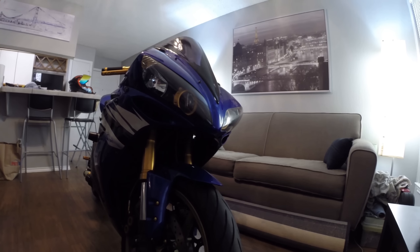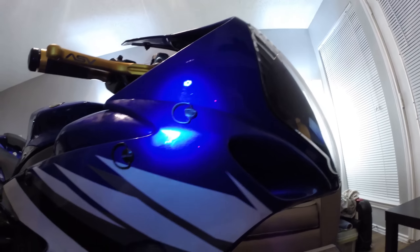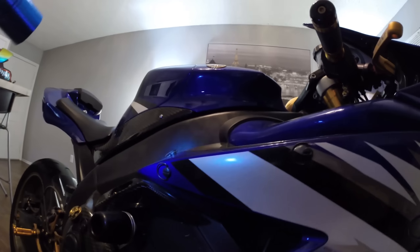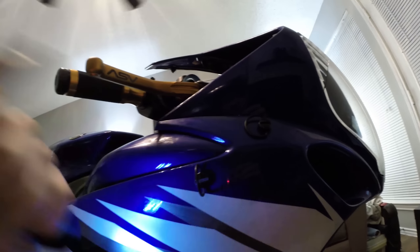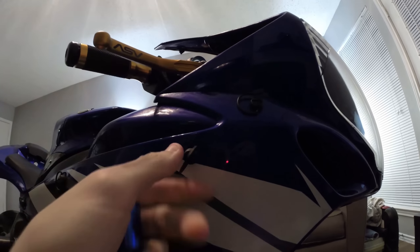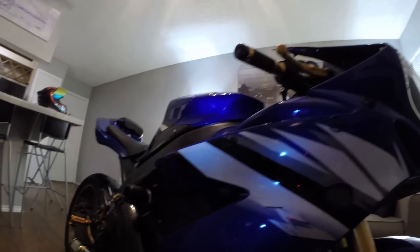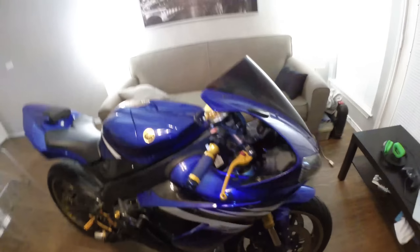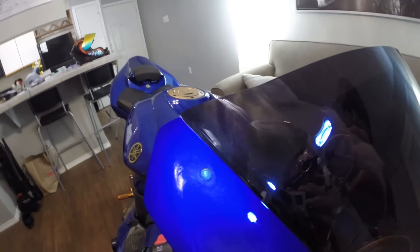We've got quarter turn fairing bolts all over the place instead of actual screws. If you need to take something off, you just lift it up, give it a quarter turn, and it's out. Turn it back in, push it back — really makes it easy to take fairings off quickly with no tools required.